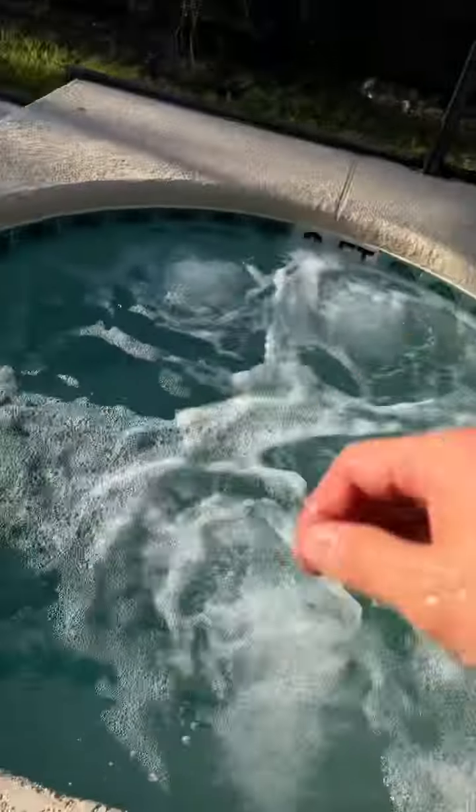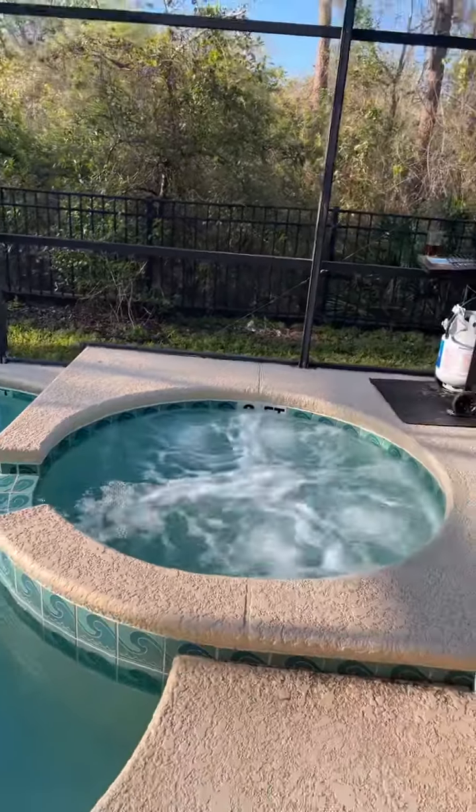I can feel the warm water coming out of the jets. So that's the way you can enjoy the spa heating.